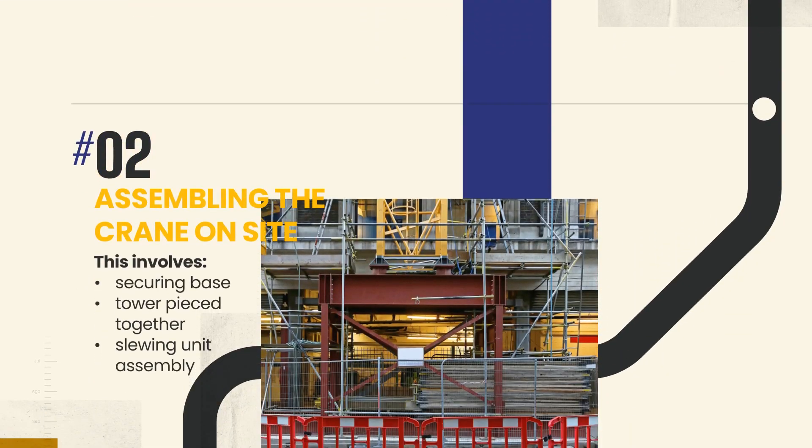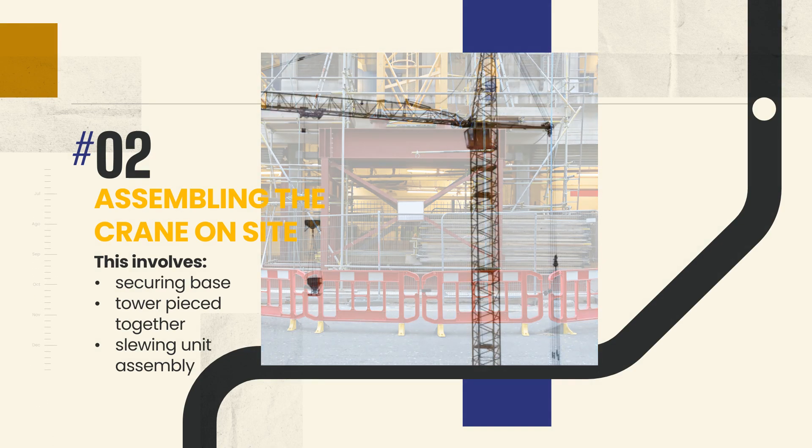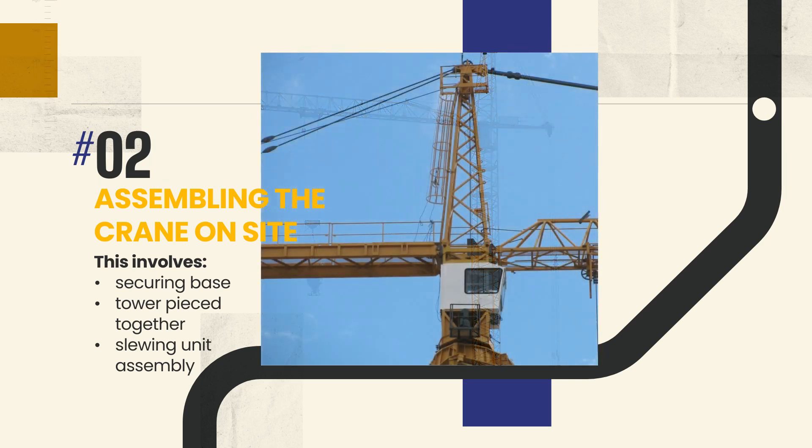Once the site is prepared and the foundation set, the actual assembly of the crane begins. This involves securing the base of the crane onto the foundation. Next, the mast sections of the tower are brought in and pieced together, often assisted by mobile cranes. The process continues with the addition of the slewing unit, the machinery that enables the crane to rotate.